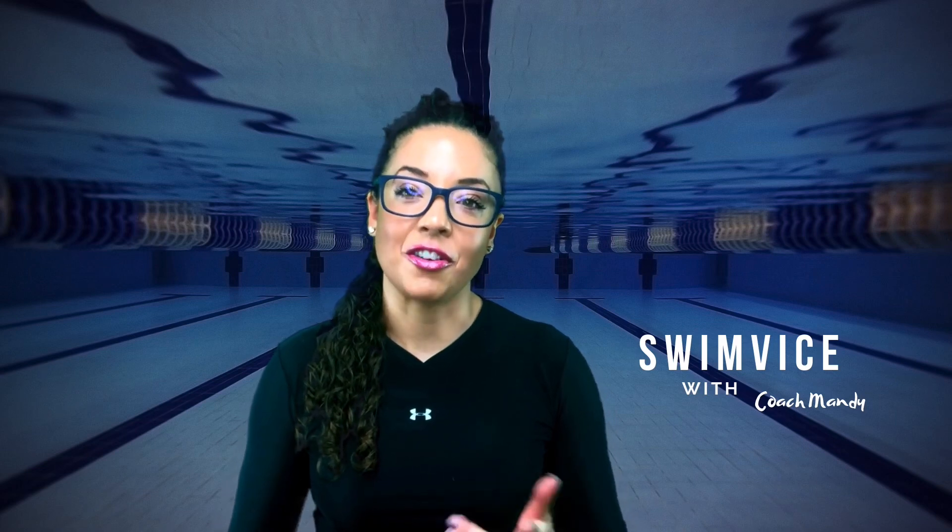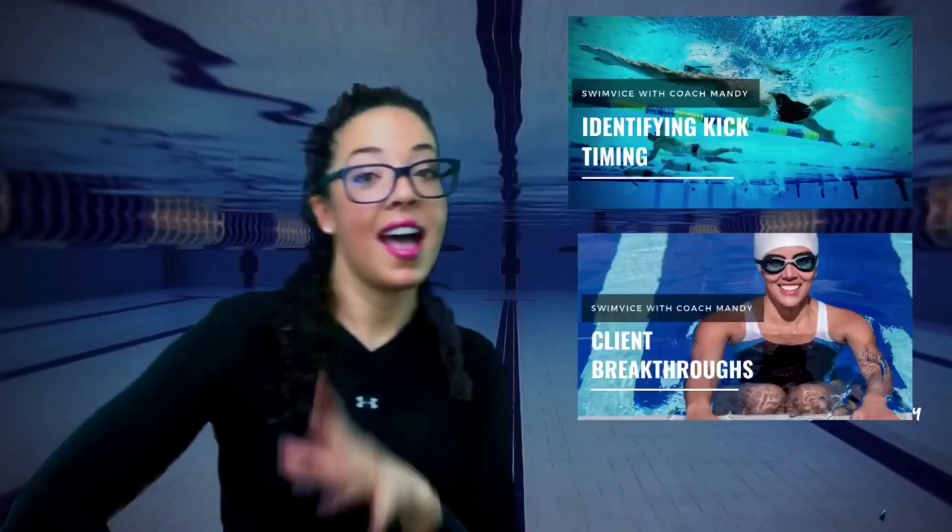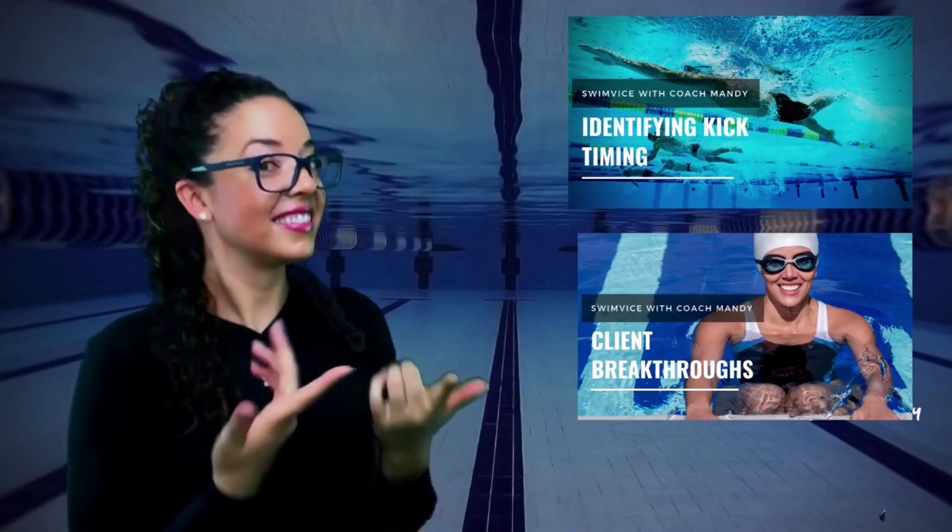Alright you guys, I'm signing off. Don't forget to like, comment, and subscribe, and stay tuned for more. Click the link in the description to watch more awesome videos.